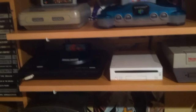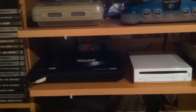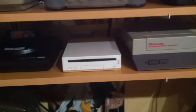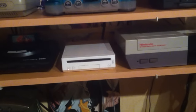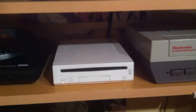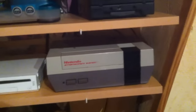We have a Genesis — the Genesis 1, or in Europe it's called the Mega Drive 1 — with Sonic 2 in the cartridge slot, one of the best games in my opinion. Then we have a Nintendo Wii. I don't play a lot on the Wii, but I do have component cables for it, which means I play a lot of GameCube games on the Wii. The Wii is here because it's just so small — one of the smallest consoles ever.